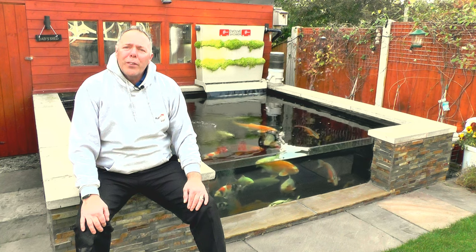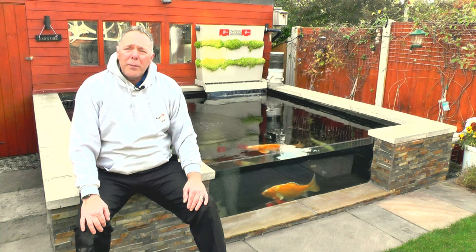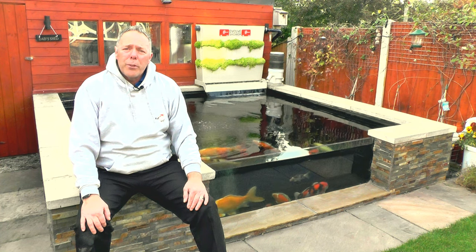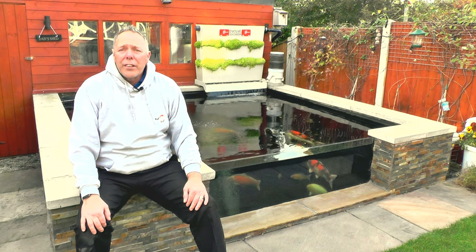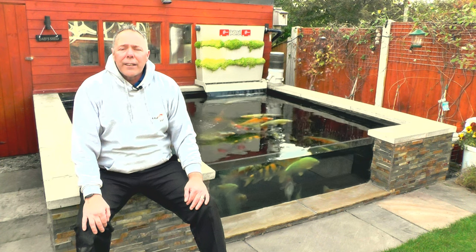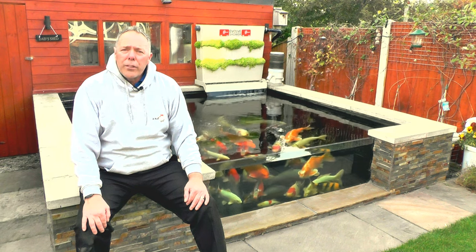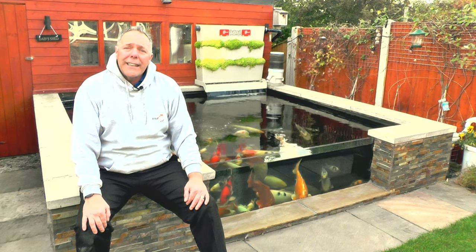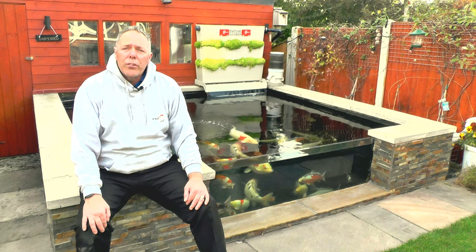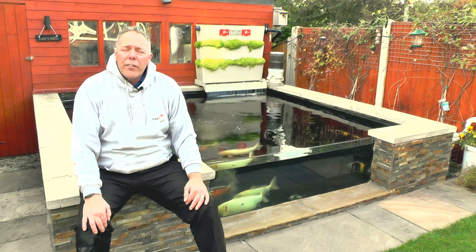Hi, welcome to a beautiful autumnal evening in Chesterfield. The sun's out, it's about 18 degrees air temperature and the pond is also 18 degrees. What we're going to look at today is the outside koi fry grow-on tank. I've done a couple of videos over the last couple of weeks about it, so if you want to find out some more details check out those videos - you can see all the equipment, all the setup, and some nice pictures of the fry in there as well.